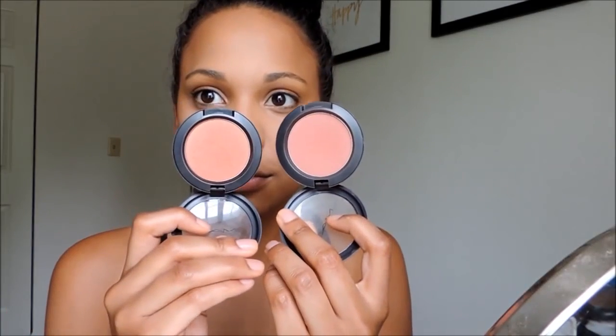Once that is all finished, we are going to be moving on to blush. I use two blushes: Pinch Me by MAC, which is a matte blush, and Peach Twist, which is a shimmer blush. I put Pinch Me down first and then Peach Twist on top — this makes my cheekbone really pop. I'm obsessed with these two mixed together.